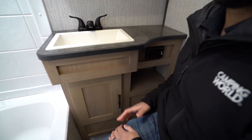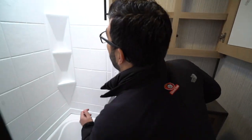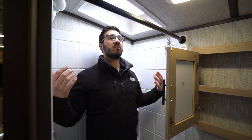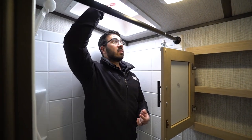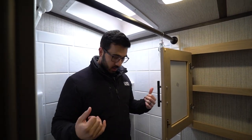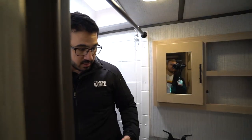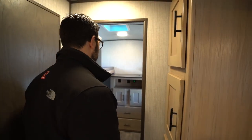Moving over to the tub shower — stepping in, there's plenty of space. I'm six foot tall, and with the skylight, someone 6'3" could still shower here without ducking. The curtain closes and it is tight width-wise, but you do have the height to make it work. With the tub included, since this is a bunk model, you can still give little ones a bath rather than just a shower.